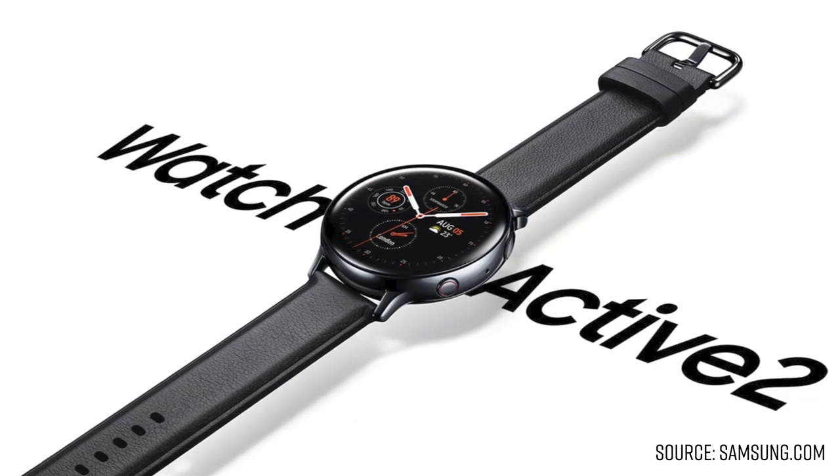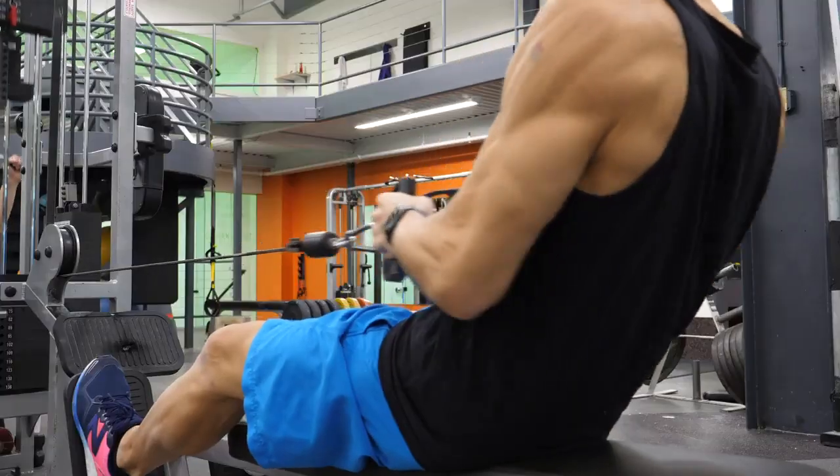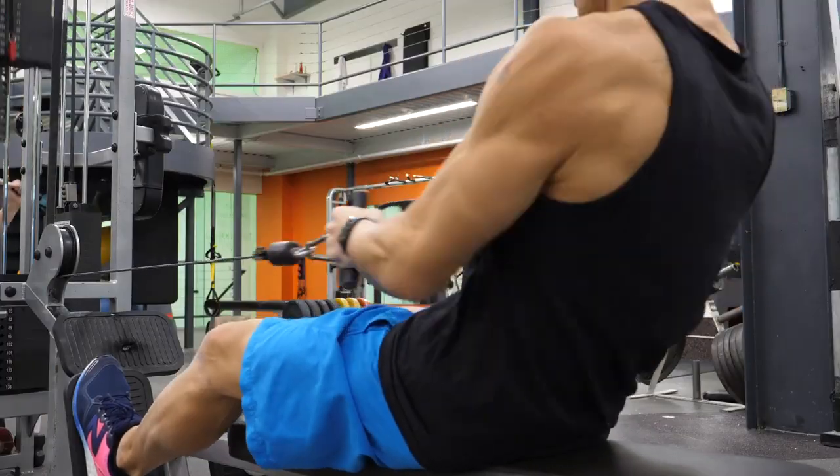Alright folks, so it's just been five months since the original Galaxy Watch Active was released, and Samsung just announced the Galaxy Watch Active 2. And you would think with that short a time period this would just be an incremental upgrade, but they actually packed a lot more inside. So in this video we're gonna go through all the new features that were announced, and just like usual I'll be doing an extensive review as soon as I get my hands on one.